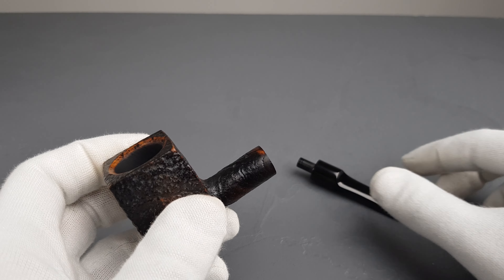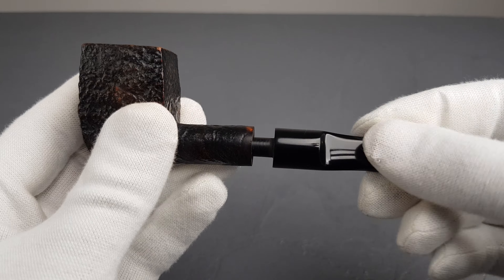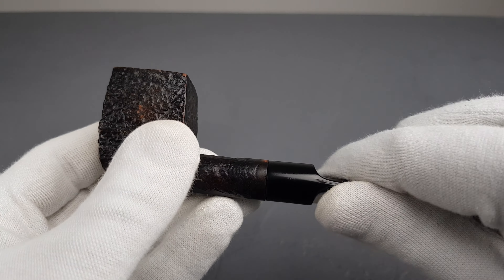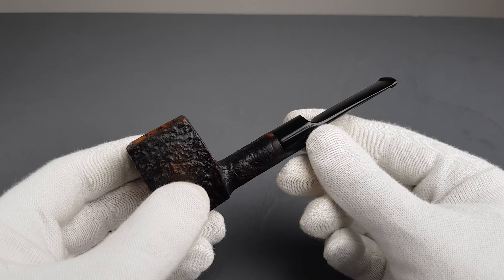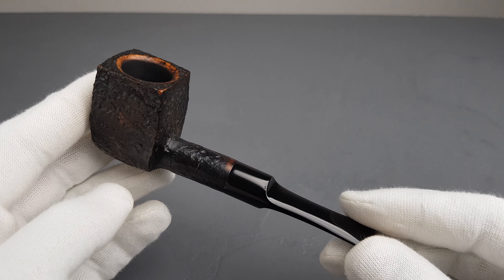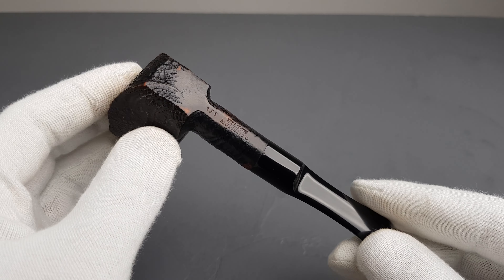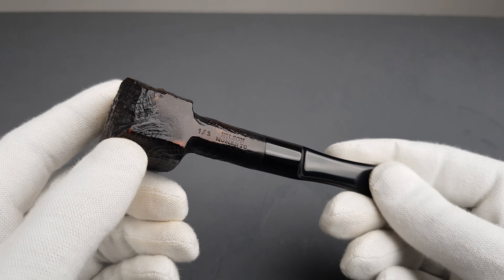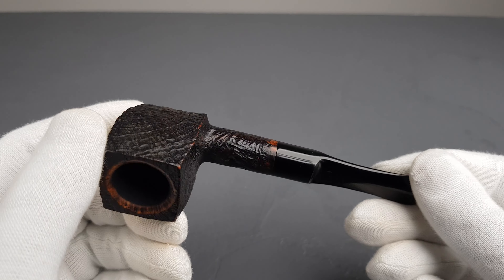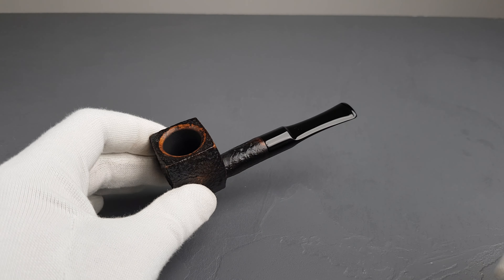I guess it comes in a non-saddle version too, so the S probably refers to the saddle version. Fairly compact size, will fit any bag, very interesting and different look. Overall lightly smoked, in great condition, and such a cool name — Hilson Momento.